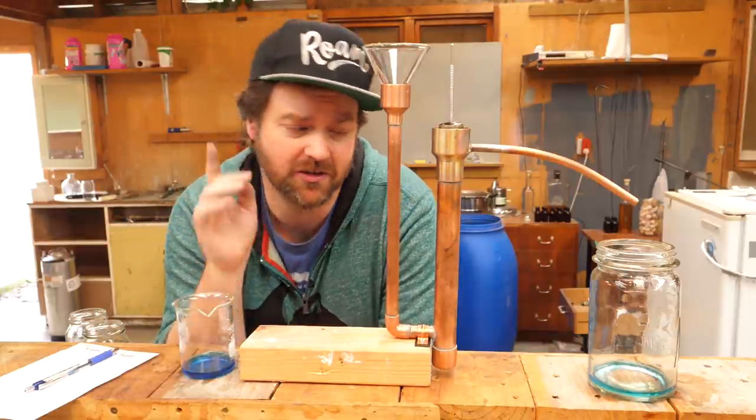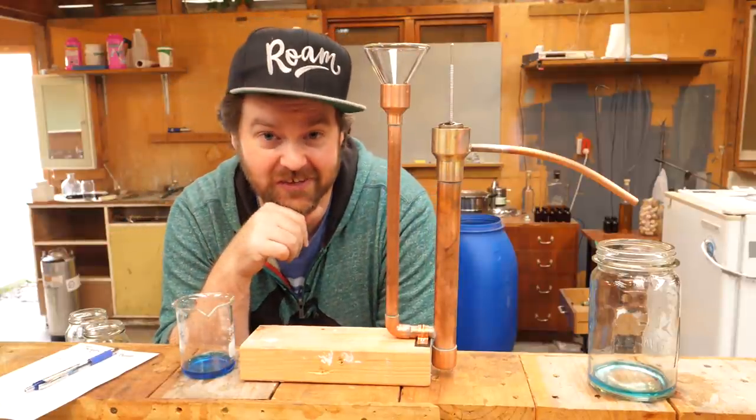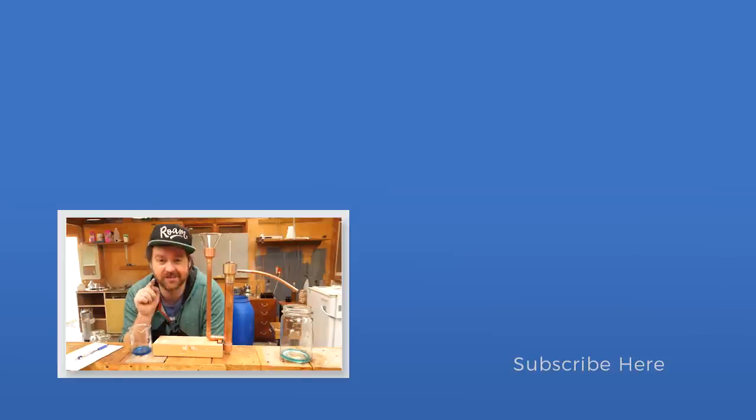Thank you for watching the video. If you liked it, give it the thumbs up; if you really like it and you're not subscribed yet, make sure to do so down below. I'll catch you guys next week — see ya.